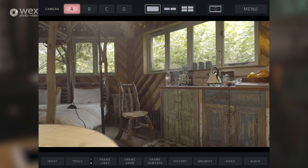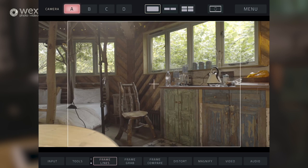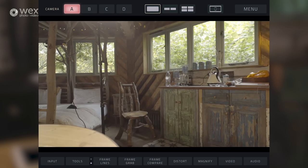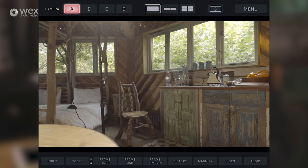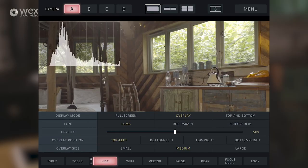Pressing tools again, we go down into the next bank. We've got frame lines, frame grab, frame compare, distort, magnify, and video and audio. To go into any of the settings of these tools, to really configure them to how you want to use them, you just press and hold on the one that you want to modify, and then it'll bring up the settings.